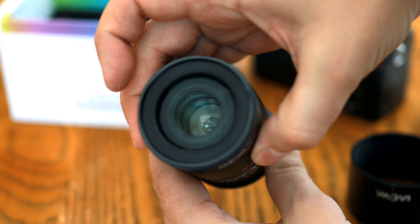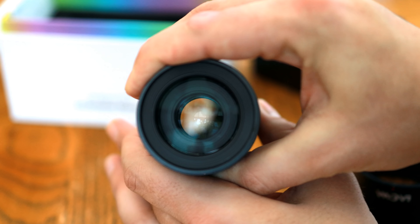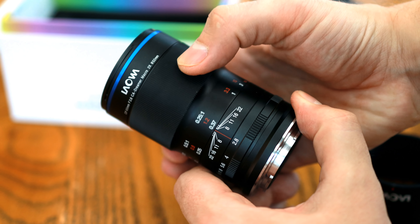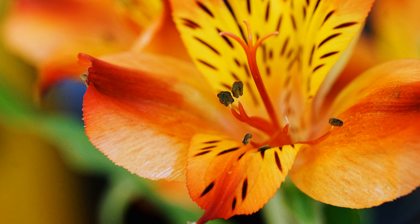I'd like to thank Venus Optics for loaning me a sample of this lens for testing for a couple of weeks; however, this is, as usual, a totally independent review. Bear in mind, this is a completely manual lens — manual aperture control, manual focus — although most macro photographers stick with focusing manually anyway.